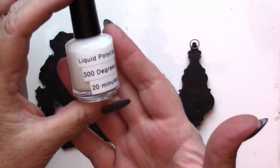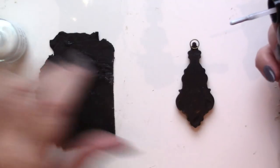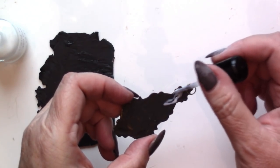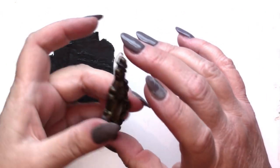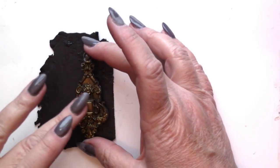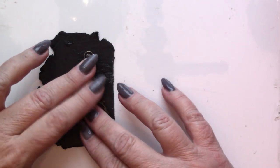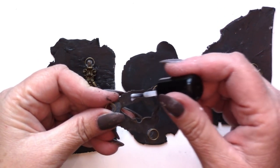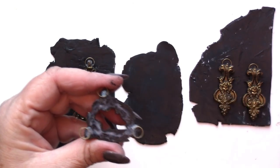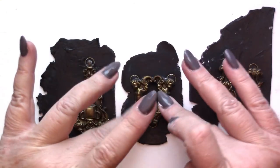Once the super glue has cured, it's time to apply a thin layer of polymer clay directly over the top of the jump ring. For this, I'm using liquid poly clay, which I've dispensed into an empty nail polish bottle. This makes it easy to keep the poly clay close at hand and to apply it to small finicky surfaces. I press the cured piece against the raw clay, making sure to apply firm pressure. I repeat this for each of the pieces, rolling out a new piece of clay to provide a backing for each of them.